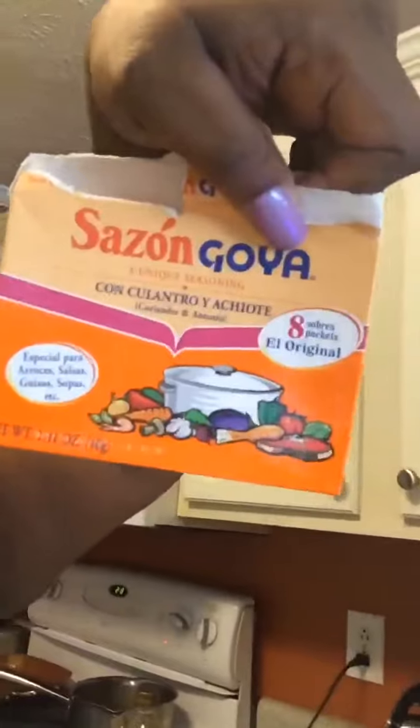I also have a packet of the Goya sazon in there as well. I'm obviously not of Latin descent at all, but I do love Latin flavors and those items are staples in my house. So with that said, while I've got my black beans going, I am now going to get started on the vinaigrette. I've got some fresh garlic here that I've already started to crush — I'm just taking the back of my spoon and applying pressure.